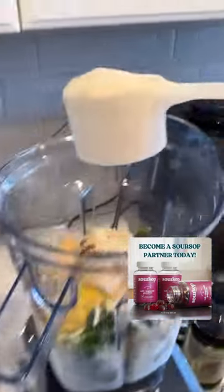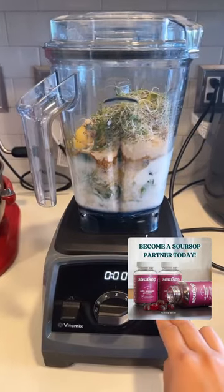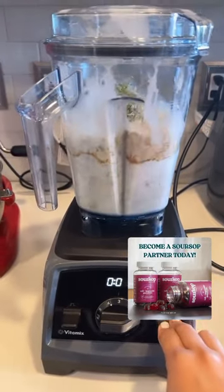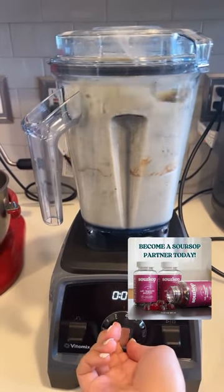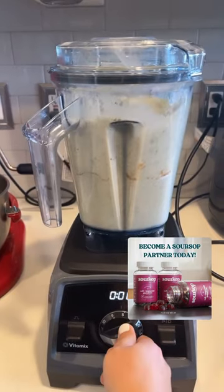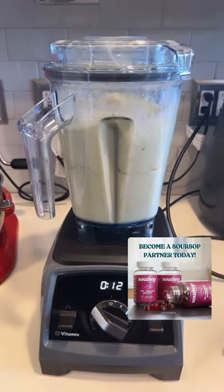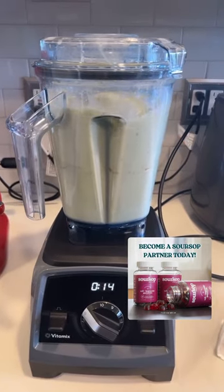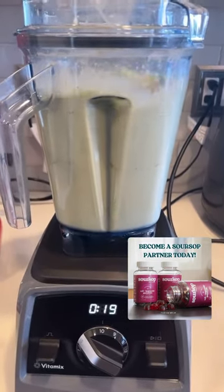I'll be sure to add to the caption all the other amazing ingredients that I added into the mix. And this is your reminder — if you've not tried Soursop Nutrition yet, I have a really amazing discount for you by using code CAREEN. I'm also going to make sure I link it up in the caption section. Enjoy your Saturday!